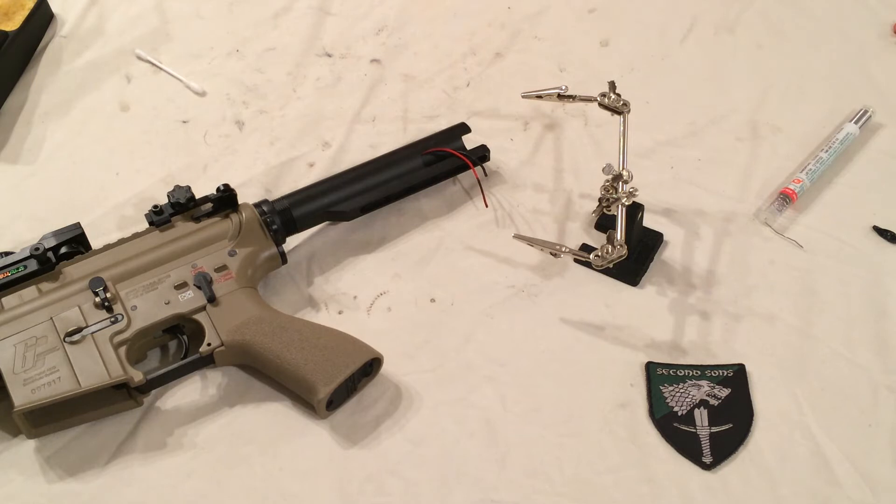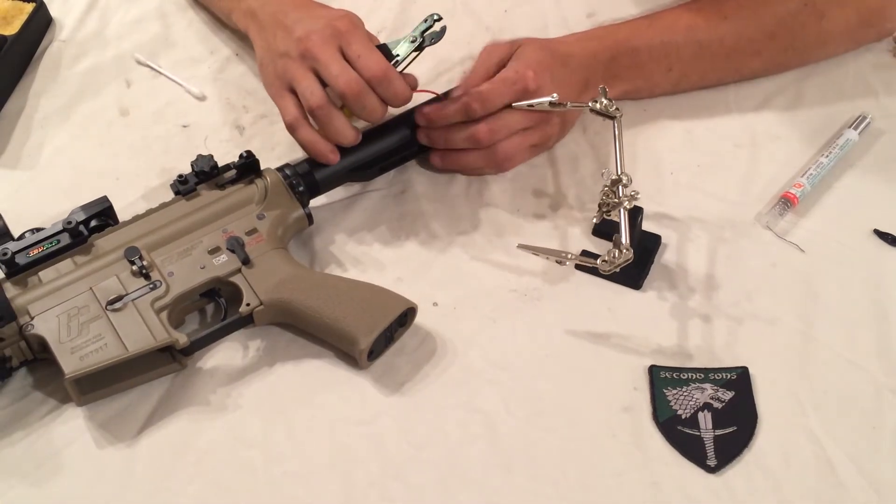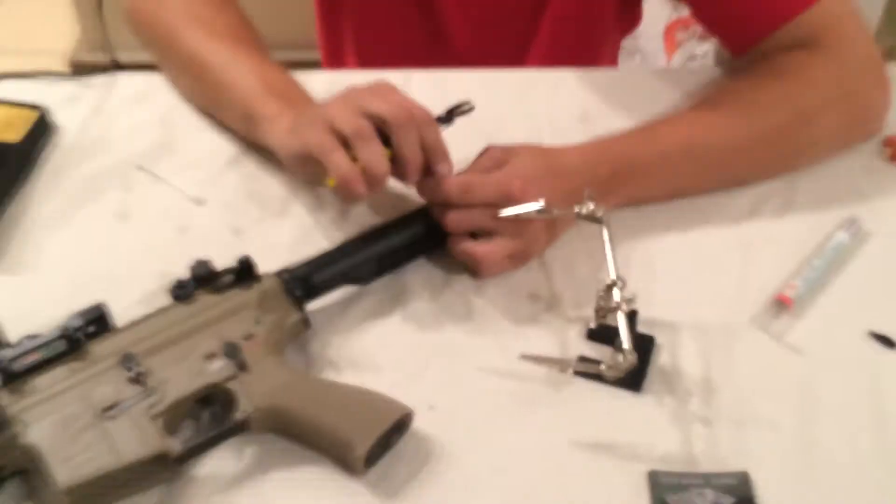It's good practice to always cut them one at a time, and normally on a battery I'd also tape up one side after both are cut to prevent a short until I'm ready to work on it. Now I'm going to go ahead and strip the wires going into the gun.